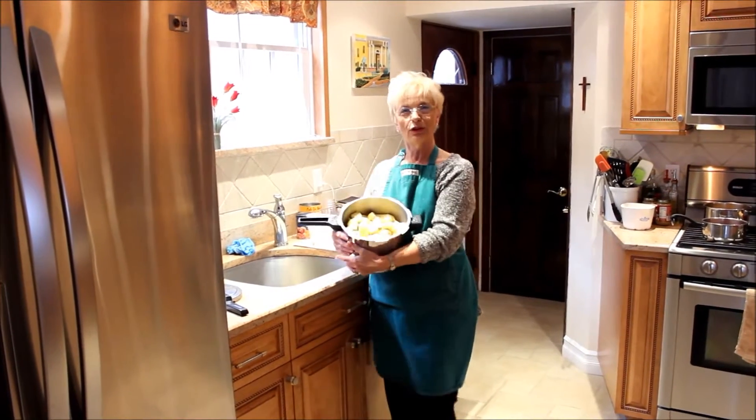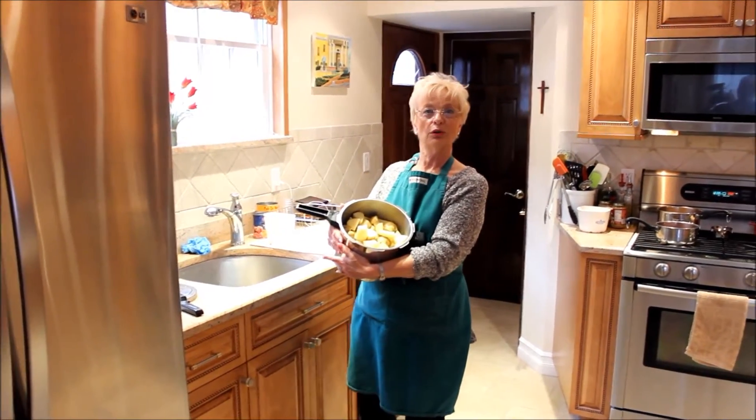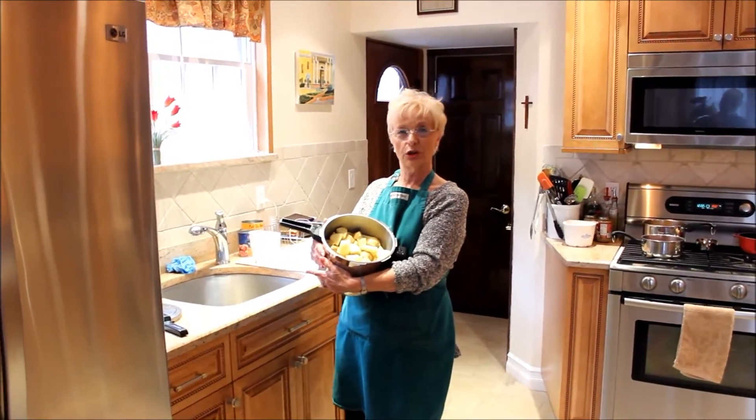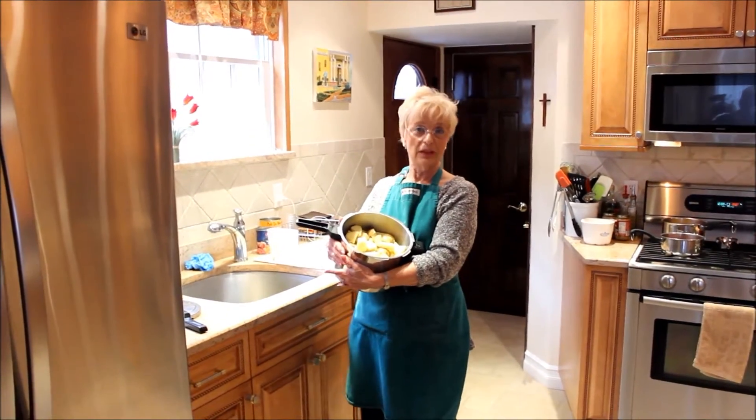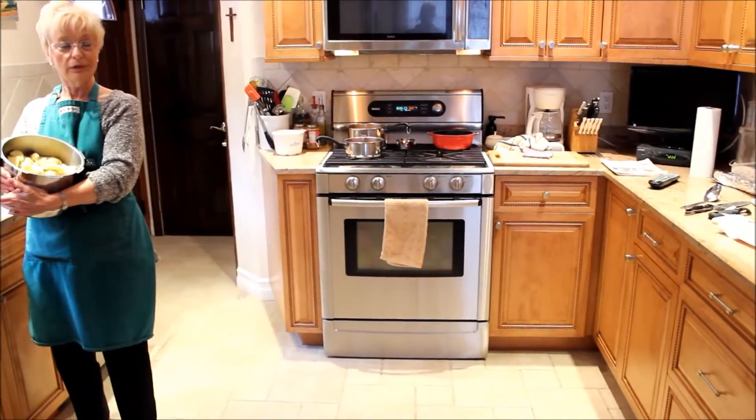Okay, so today we're going to cook potatoes under pressure in a pot called... wait, what day is it? The pressure cooker. Today's Thanksgiving. Happy Thanksgiving, everybody. What's in the oven over there? The turkey.